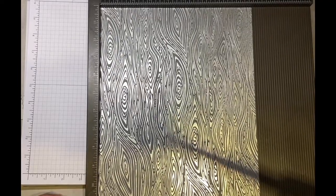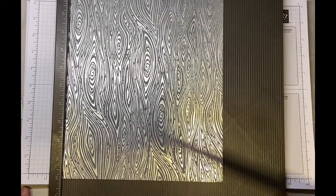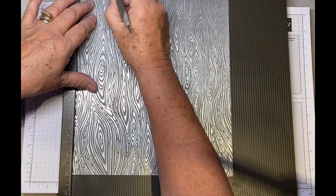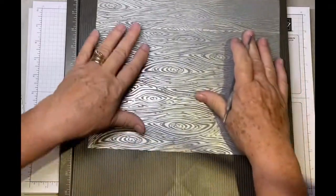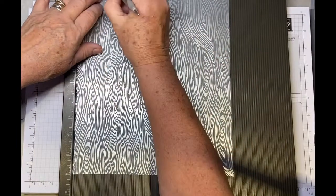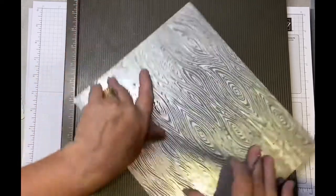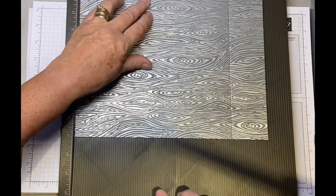I need two pieces of the designer series paper measuring nine by eleven inches. On the short side we're going to score at two inch and seven inch, then turn it round and on the long side score at nine. I'll do that on both pieces. It's also a nice easy bag to make — you can whip a lot of these up ready for your Christmas gifts.